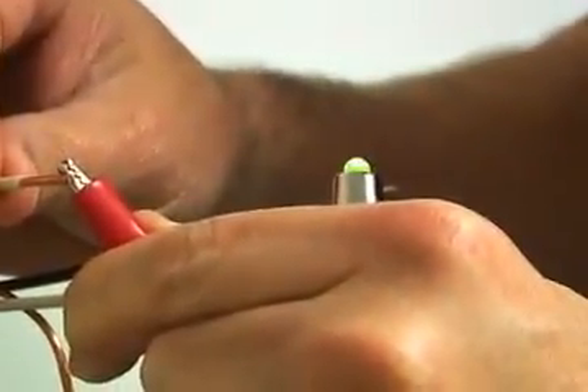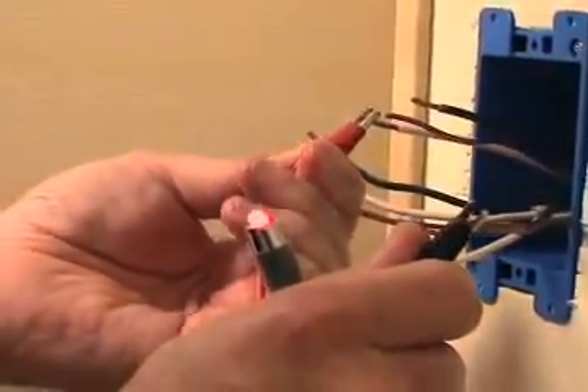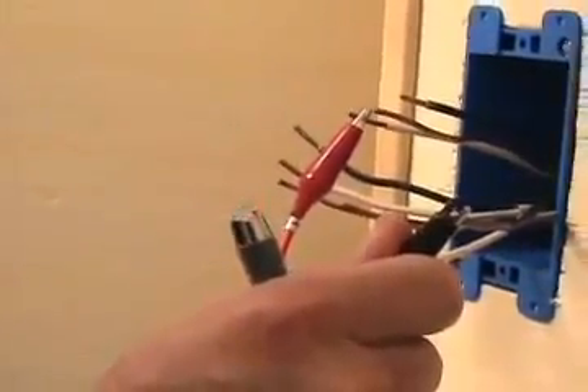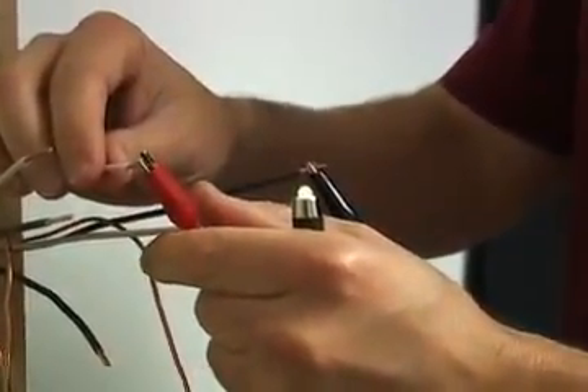For remote continuity tests, the CT20 includes an additional LED indicator light. The LED will flash green or red depending on polarity — green if the connections between the remote indicator light and the CT20 are connected red to red and black to black, and red if the connections are reversed.